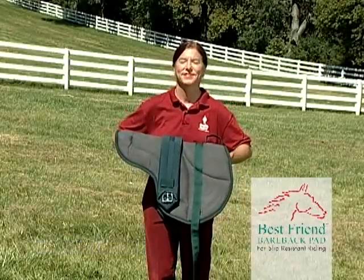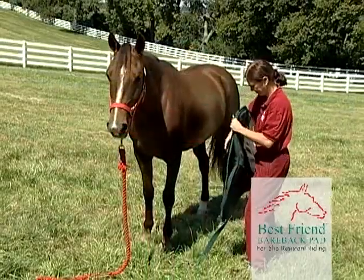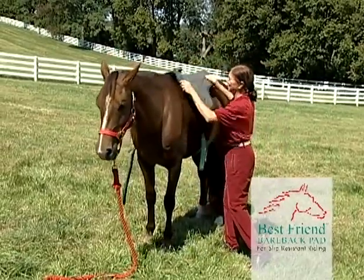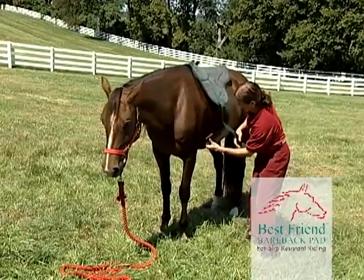Now let's put the Best Friend Bareback Pad on the horse. First, place the pad onto the horse as you would with a saddle and drop the strap with a girth over the horse. Do this carefully to ensure the strap does not twist.